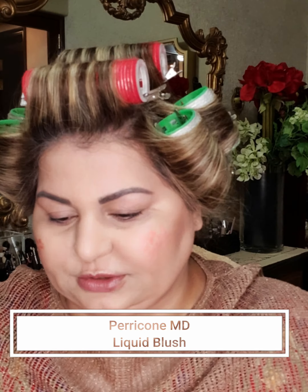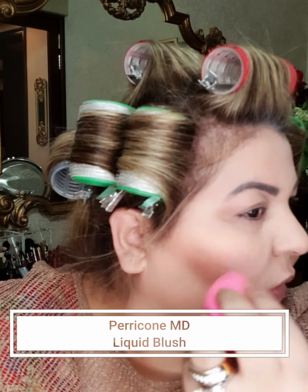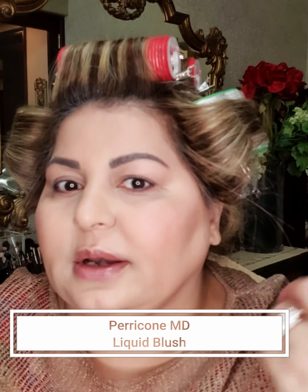The next step is my blush — also by Perricone MD, and it's a liquid blush. I'm not a huge fan of liquid blushes generally, but for this kind of no makeup look I always prefer them. The best way to apply a liquid blush is with a beauty blender, because it has moisture and creates a very nice sheen. You don't need much.